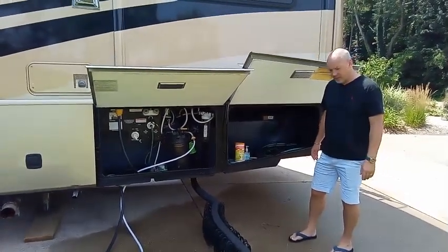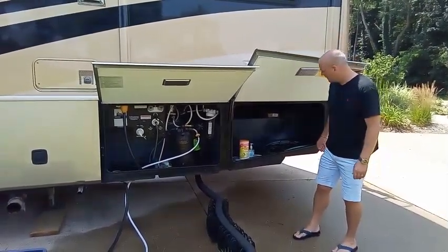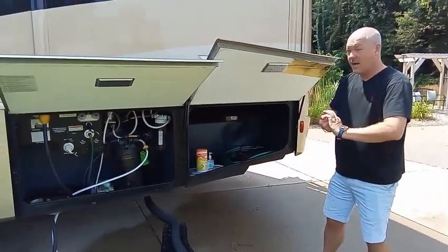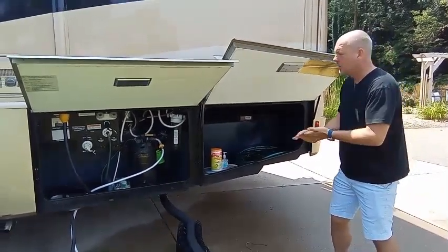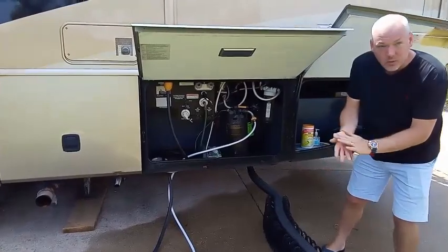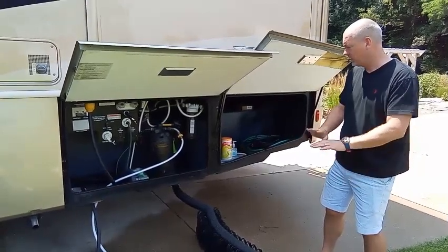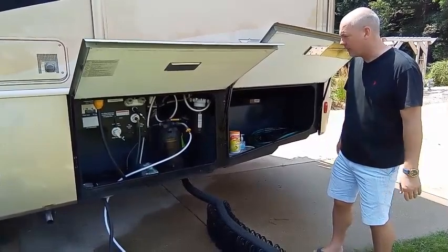Now that we know how to connect everything, let's get it disconnected. I'm going to show you the order of that too. Step one, I'm going to get some hand sanitizer. If you have a place where you can wash your hands, terrific — we are still connected to water, and there's a sprayer with faucets you can use to wash up. The biggest thing we're pointing out here is that sanitation is extremely important, so if you follow the steps, you should have no problem.